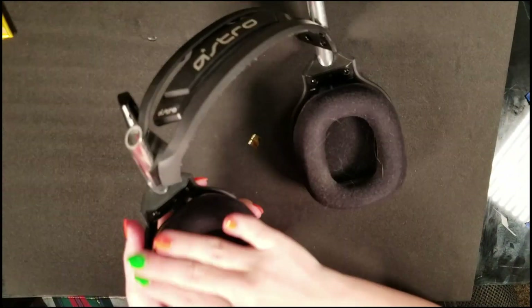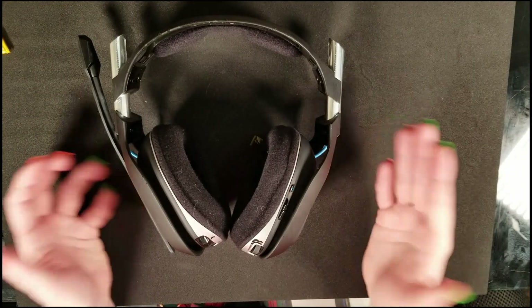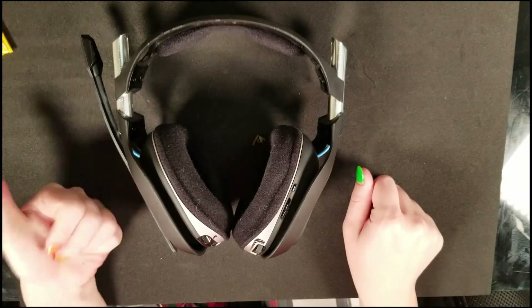The last step is to tuck the ear cushion back down. The first three corners are fairly easy — just tuck them around the ridge between the silver and black plate. The last corner can be a little difficult, so feel free to use the screwdriver very carefully to pull up and then push it down into the ridge. Give the headset a quick wipe and you're done — you should have a nice long charge again out of your Astro A50s.